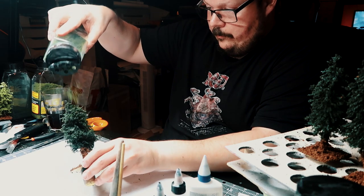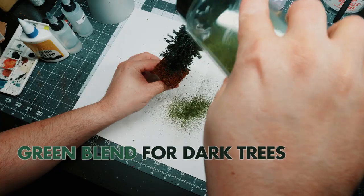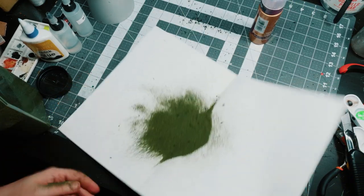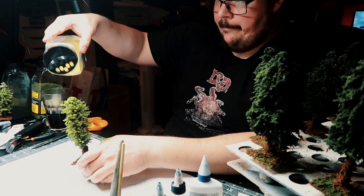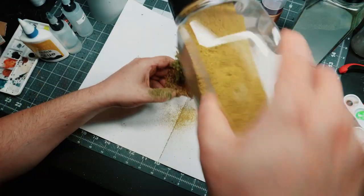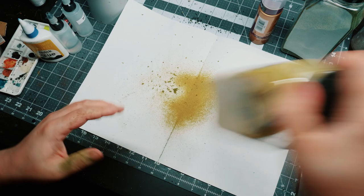Highlights. With the trees still damp after the spray, we're going to add some highlights. For the darker trees, I used Blended Turf from Woodland Scenics. I sprinkle this from above — it's going to act almost like a zenithal highlighting. It really makes the trees pop a whole lot more and adds depth to them as well. For the brighter trees, I went with some Yellow Grass Fine Turf from Woodland Scenics as the highlight. And I think it's time to have a look and see how they turned out.